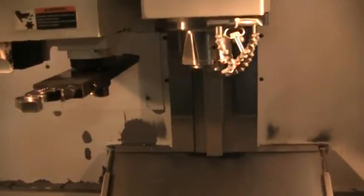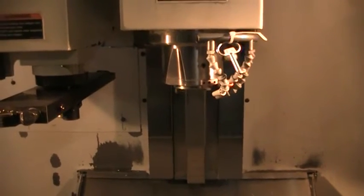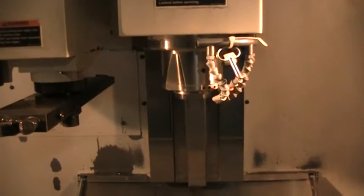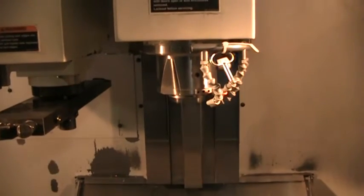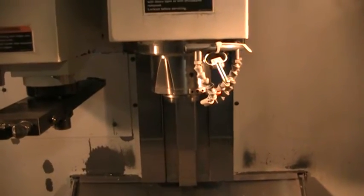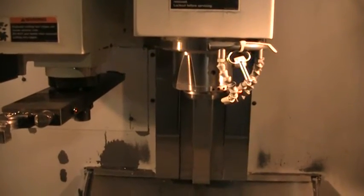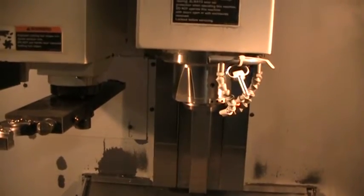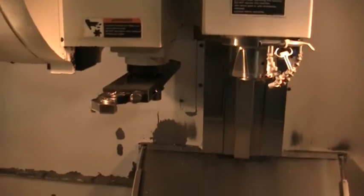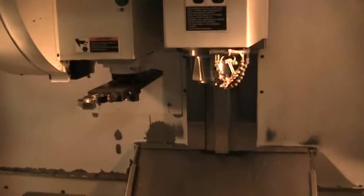1,000 RPM on the spindle. 5,000. 8,000. 10,000 RPM. 250, just cooling down the spindle.